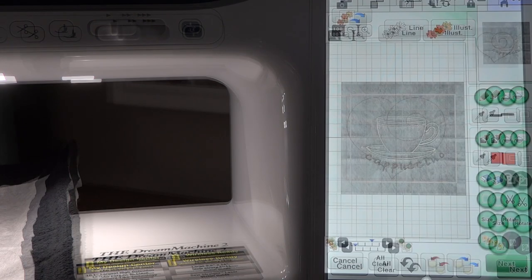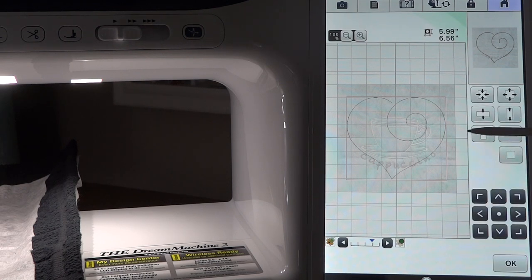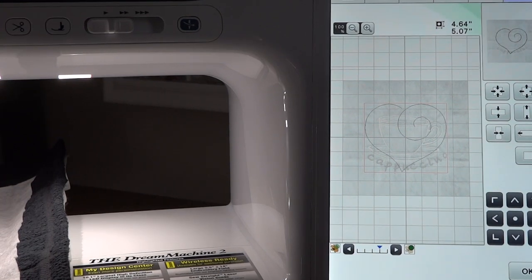The first thing we want to do is touch the size button, because right now our heart is bigger than the actual mug. This button up here shows us how to make it smaller or bigger. Because we want it to fit into the mug, we're going to make it smaller. Let me zoom in a little bit so you can see better.